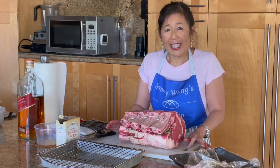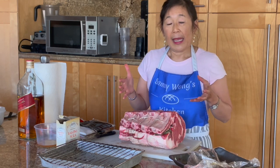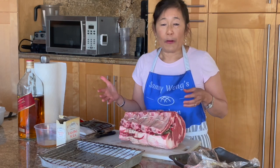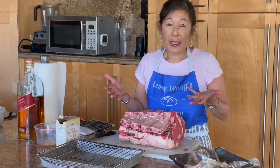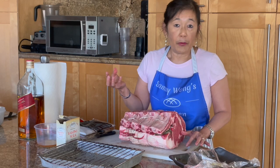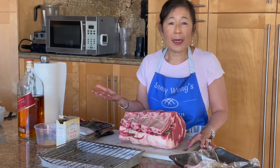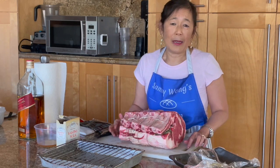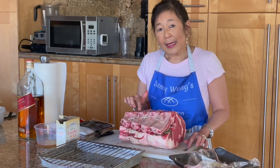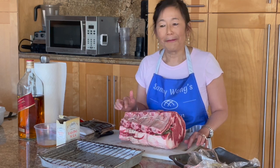A few things you should know about aging prime rib: first, you need a designated space in your refrigerator. I always buy my rib roast on sale in November around Thanksgiving and age it for about a month for Christmas, so that's a lot of space consumed by a piece of roast. I luckily have another refrigerator. Also be mindful that refrigerator aromas and odors will penetrate into the meat, so make sure you're not exposing it to strong smells while the prime rib is aging.